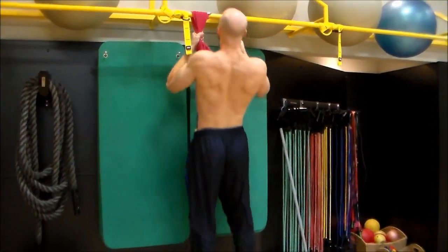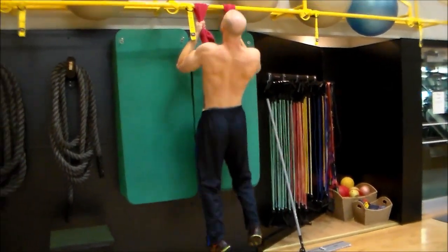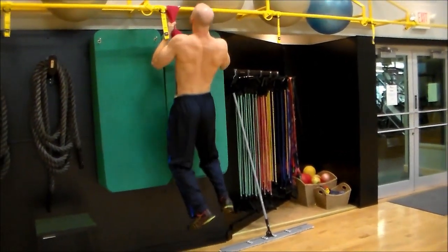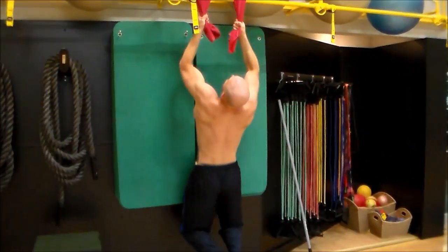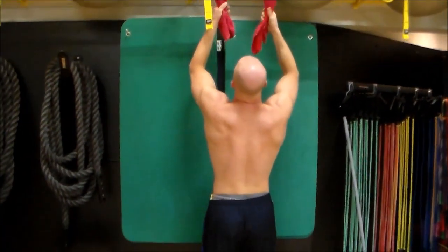It's a crazy amount of grip strength actually to be able to do this kind of motion where you're having to squeeze these towels really tight. You can pull your body weight up just using almost all your grip. So it's an awesome back and forearm workout, guys — give this a try.